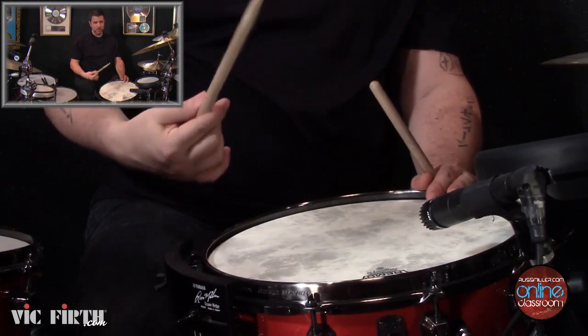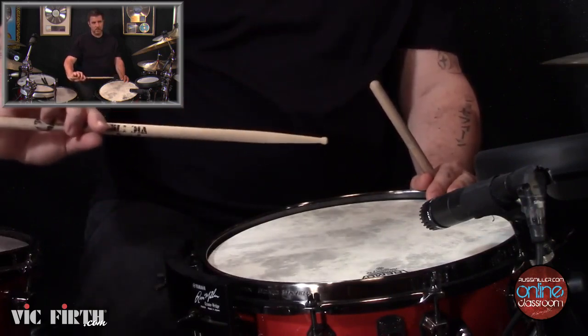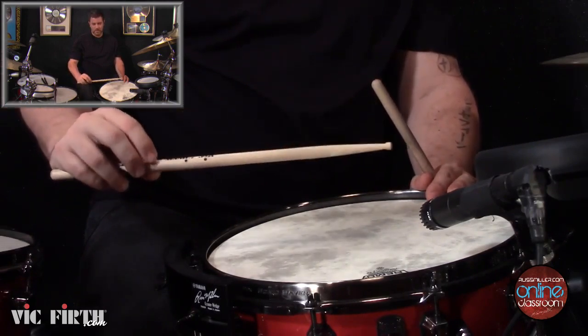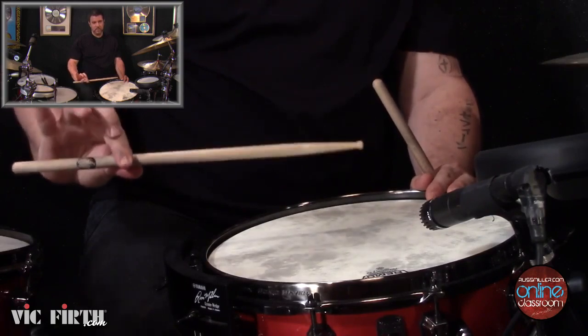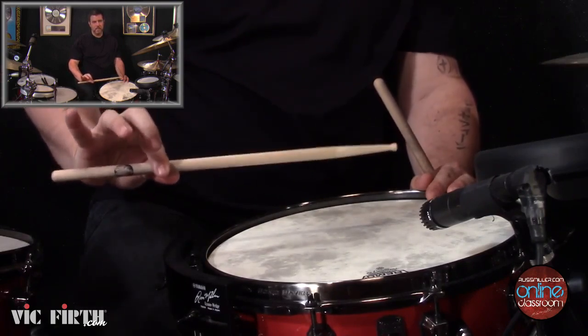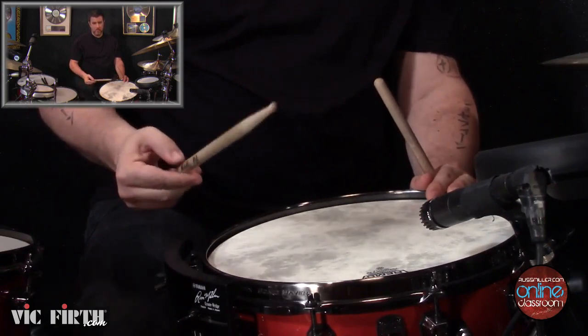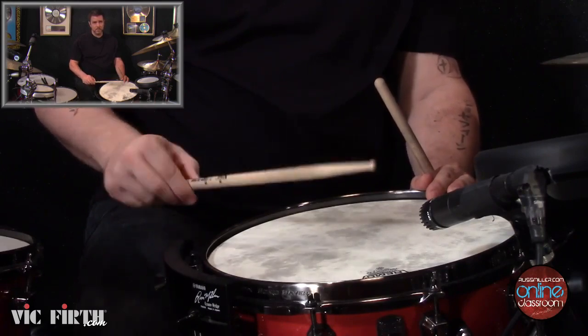Our pivot point is here on the stick — on my signature stick I remember it's at the little Vic Firth flag — but the pivot point is about a third of the way up the stick. That's where I'm gripping it. I hold it right here between my thumb and my first finger, and that's my squeeze point.